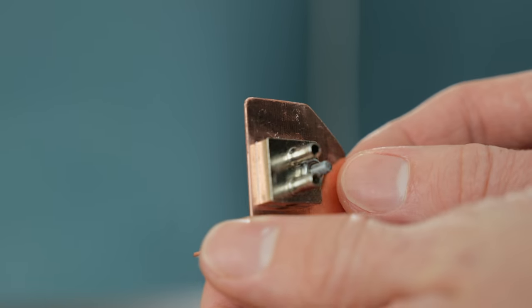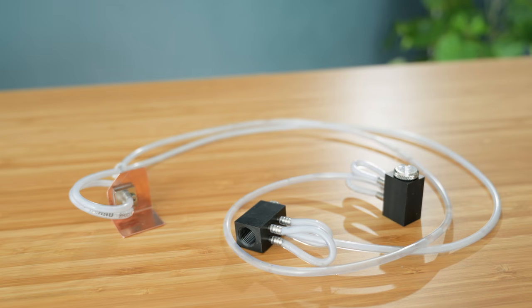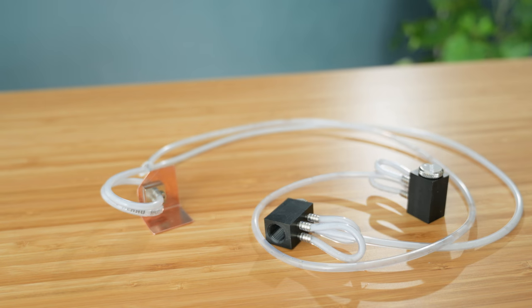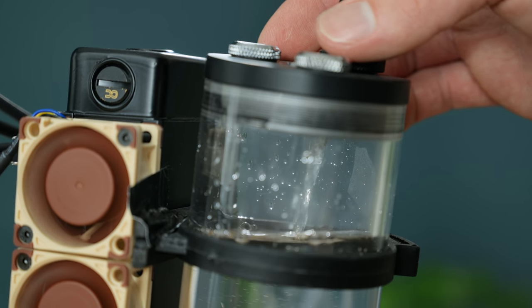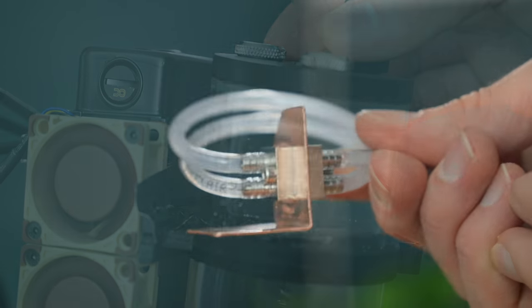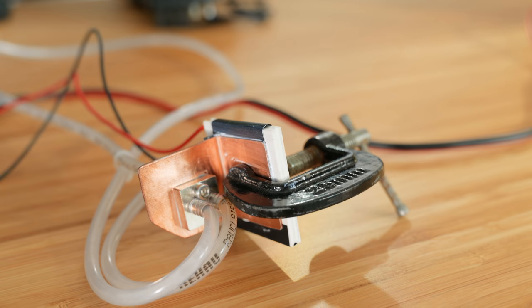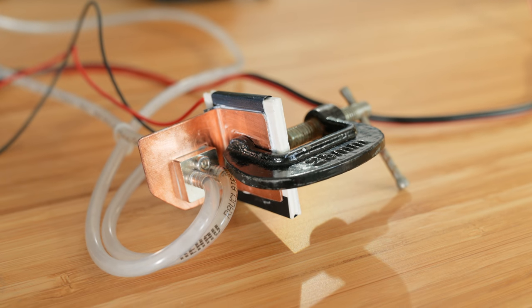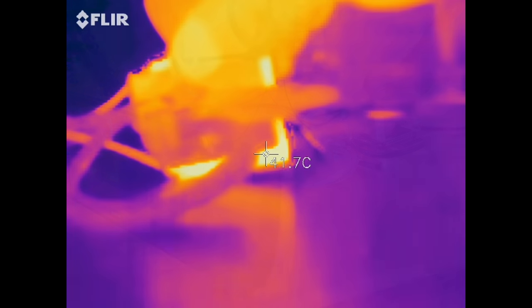Once the water blocks are screwed in place, they're ready for tubing, which can then be hooked up to adapters that interface with standard computer water cooling components. I've got a small radiator from Alpha Cool attached in-line with a pump and reservoir. The flow isn't amazing due to the diameter of the small tubes, but even so it should handle a lot of heat. To test it, I shoved 15 watts into a Peltier element and it was able to keep the hot side reasonably cool, so that should be plenty for what's needed here.